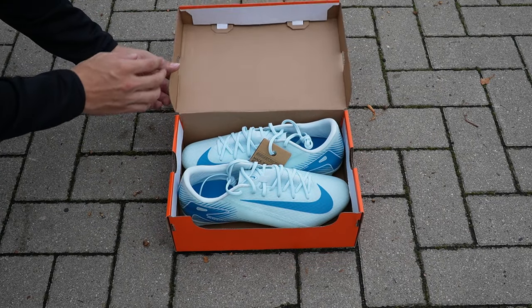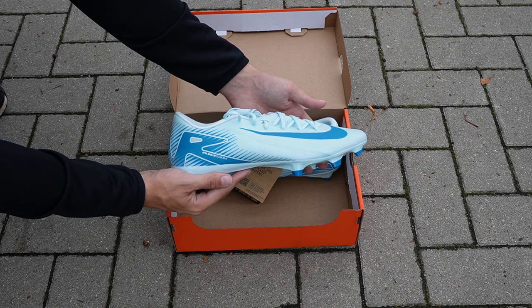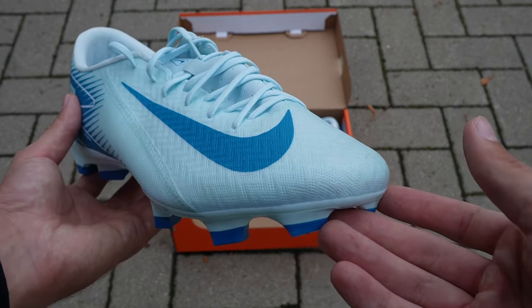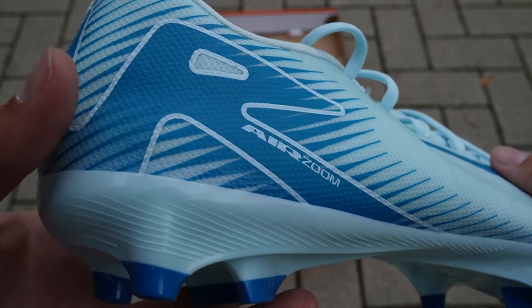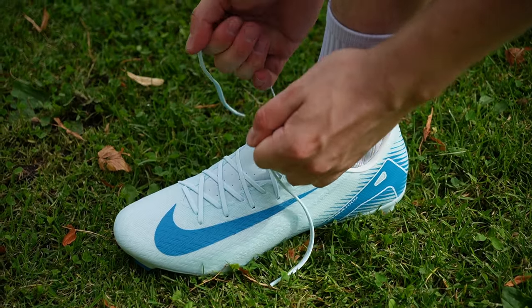Packen wir als erstes den Schuh aus und kommen zu den Materialien und zum Design. Man packt den Schuh aus und es fällt direkt auf: Das ist ein Speedboot. Also auch vom Design direkt fällt es ins Auge. Der Schuh ist für Geschwindigkeit gedacht, soll passgenau und sockenähnlich wirken. Die Mikrotextur auf dem Obermaterial sorgt für zusätzliche Ballkontrolle, während das minimalistische Design den Schuh extrem leicht macht. Nike hat den Schuh so konzipiert, dass er sich wirklich perfekt an den Fuß anschmiegen soll, also wirklich sehr eng sitzen.